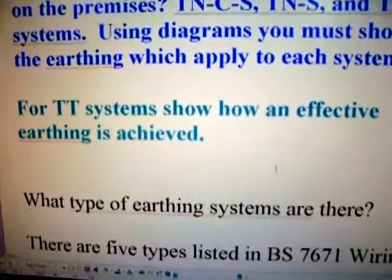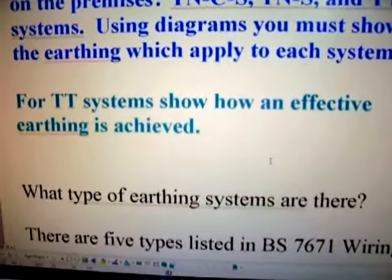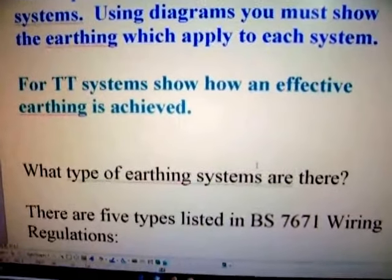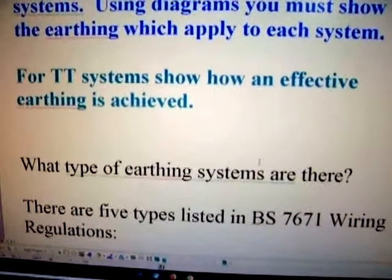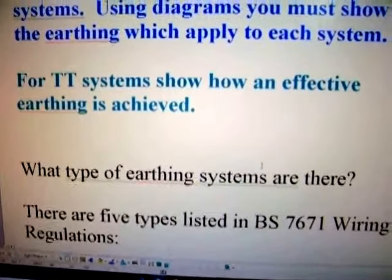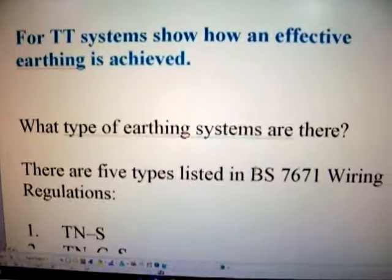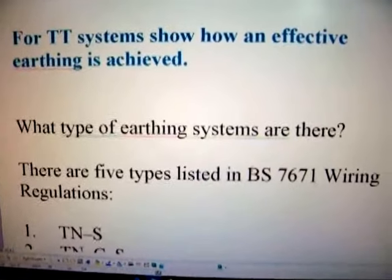Here I've asked a specific question: for a TT system, show how an effective earthing is achieved. Look in your on-site guide, draw diagrams, write it up — it is there. Make it your business to find out. Know your job.